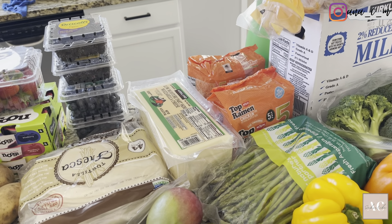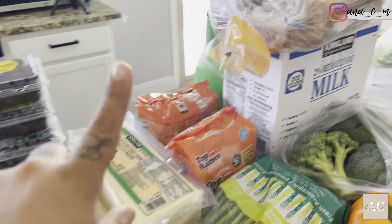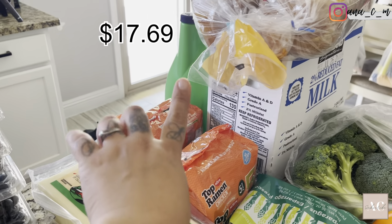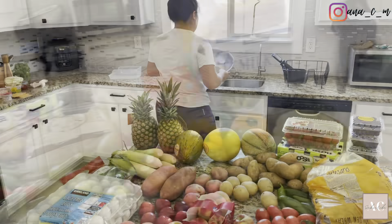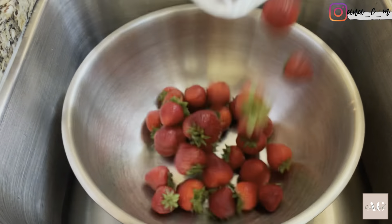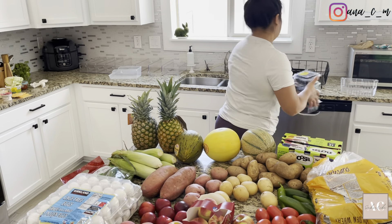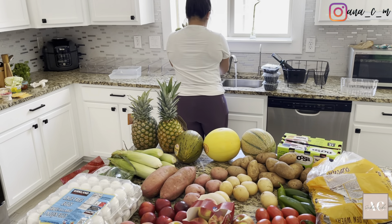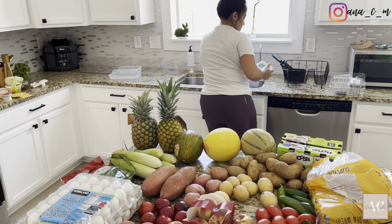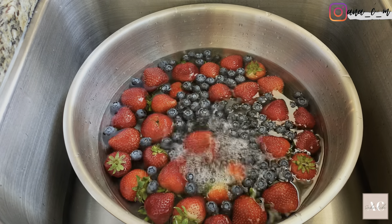I transferred from two percent to skim milk but my husband hated it, so I had to get more milk. I ended up going to the dollar store to get some ramen — my husband wanted ramen for dinner and I couldn't find the brand we like at Sprouts or Walmart. So I went to the dollar store to get it. I also ended up getting some Gain detergent, which was on sale.